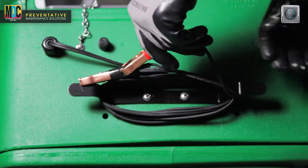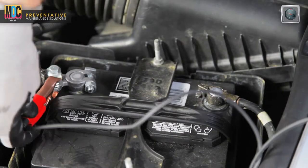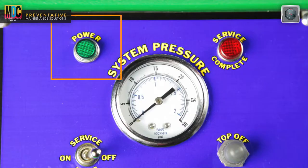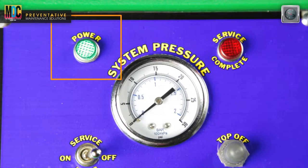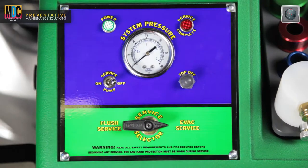Attach the machine to the vehicle's 12-volt battery by connecting the machine's red battery clip to the positive battery terminal and the black battery clip to the negative battery terminal. The green power light should turn on. On the machine, point the service selector handle to the EVAC service position.